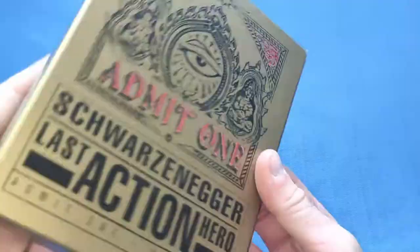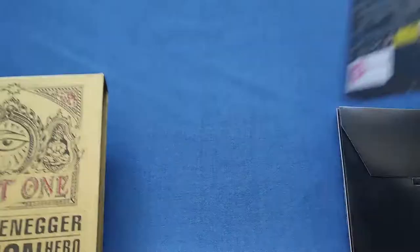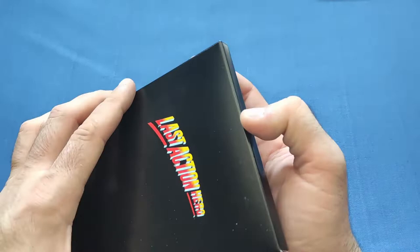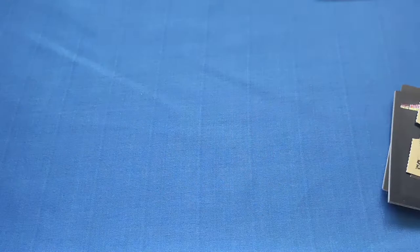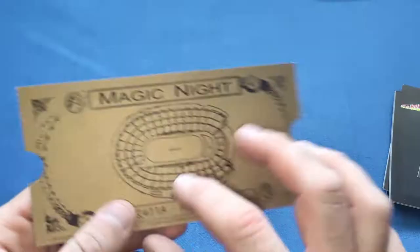So we take out the inside, which is in pretty good condition. We'll look at the steelbook last, but it also comes with a few things. We have a nice little card envelope — just black with 'Last Action Hero' and a nice little engraving of the axe on there as well. And if we take the stuff out of here, we get the replica ticket from the movie — exactly the same as the outer cover. A nice little inclusion.